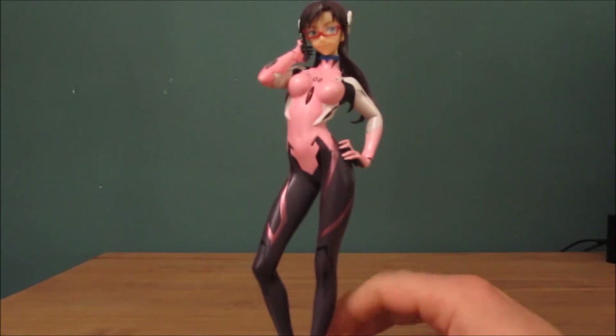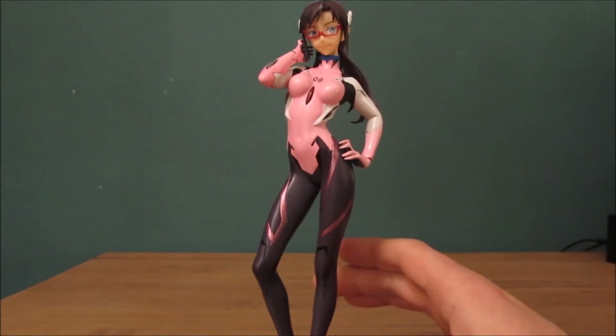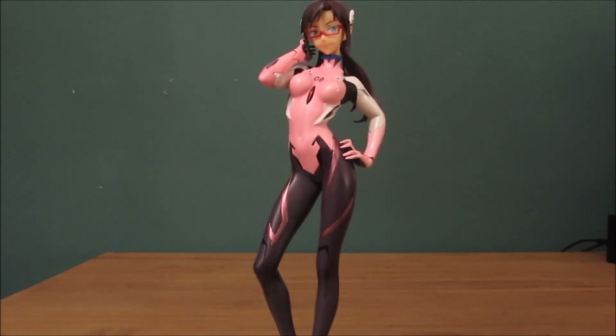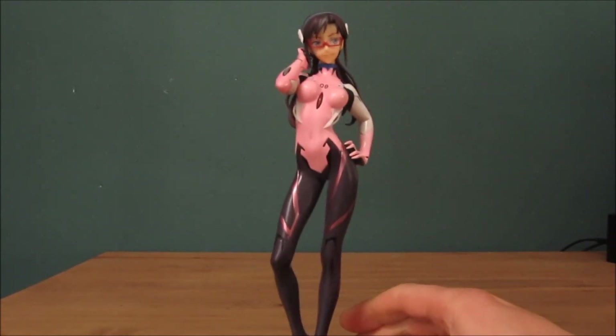I will be doing more of these in the future. There are two other figurines I'm going to do after this one. My name is Silvara Phoenix and I'll see you next time — I'm very forgetful lately.